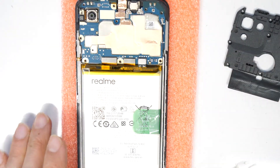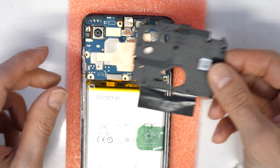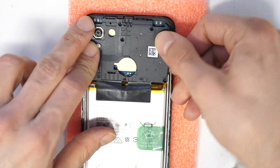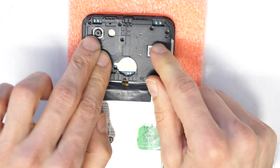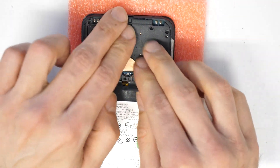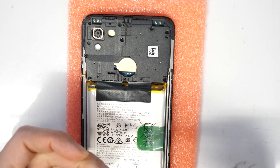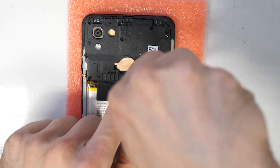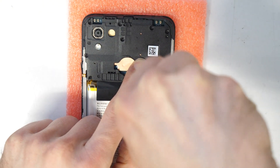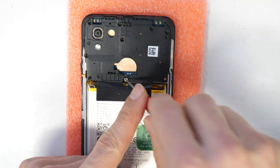Alright, now this is done. We just take the top cover, put it in place, gently press it everywhere, and I will screw this thing together. This part of the video will be sped up — because you know how to screw things. Just joking.